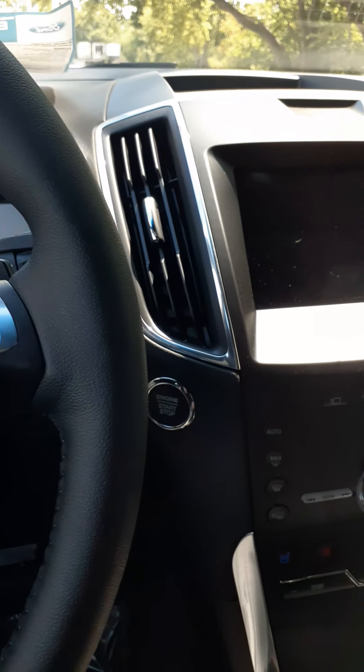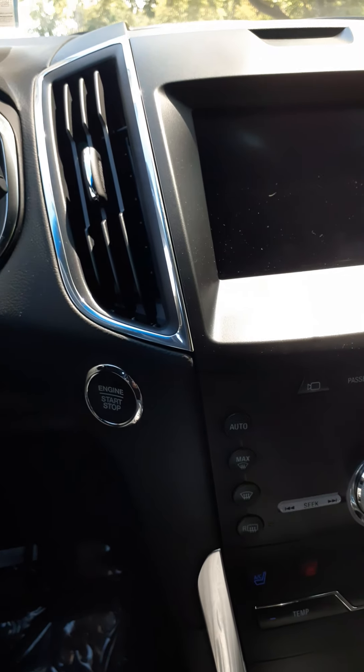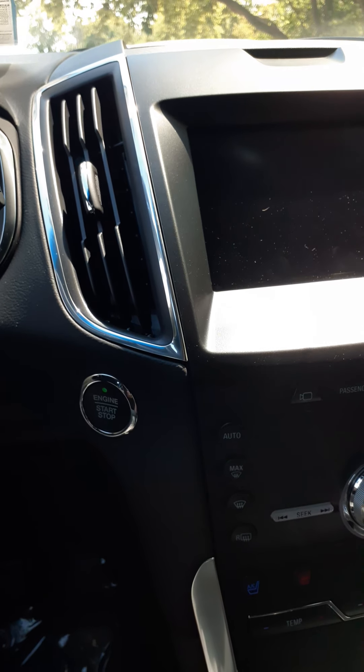As we get in the vehicle, it has a push button start — just to the right of the steering column, with your foot on the brake.